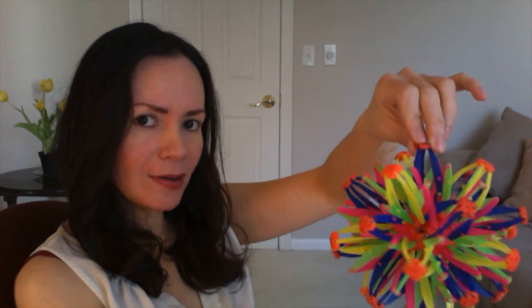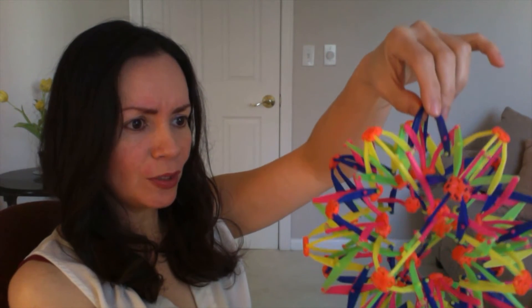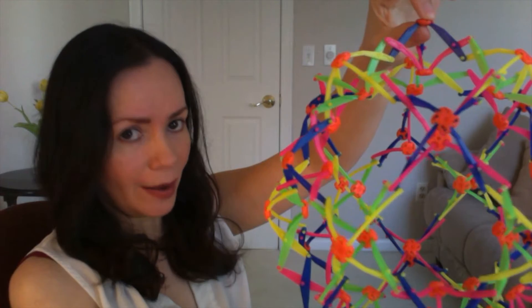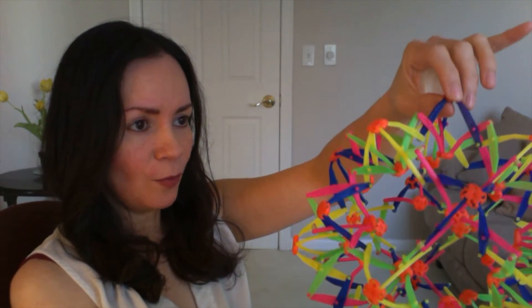What we are going to do is breathe in for six counts as I open this up — one, two, three, four, five, six. We will hold for number seven, and then we will breathe out for eight counts — eight, seven, six, five, four, three, two, one.